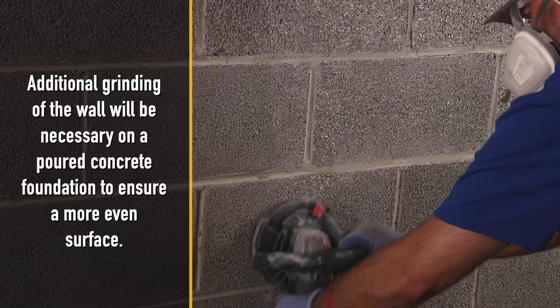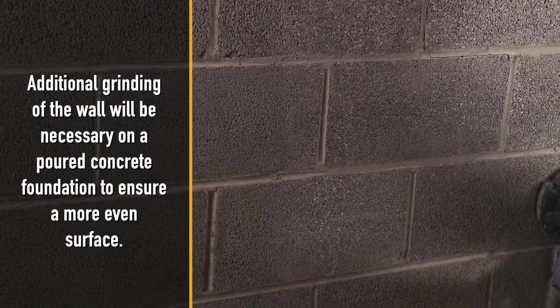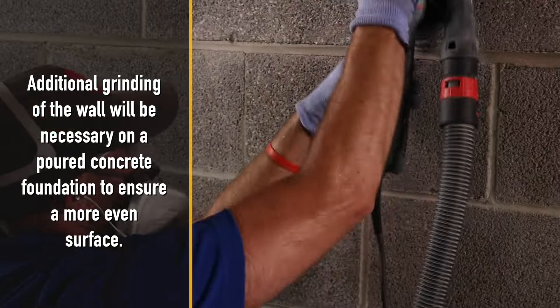Additional grinding of the wall will be necessary on a poured concrete foundation to ensure a more even surface.